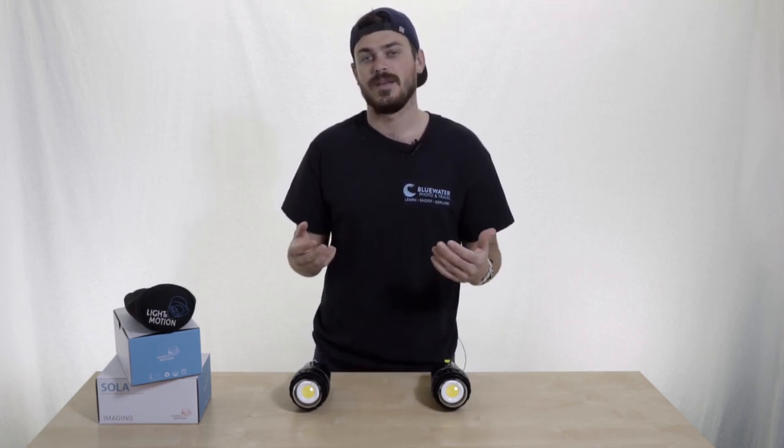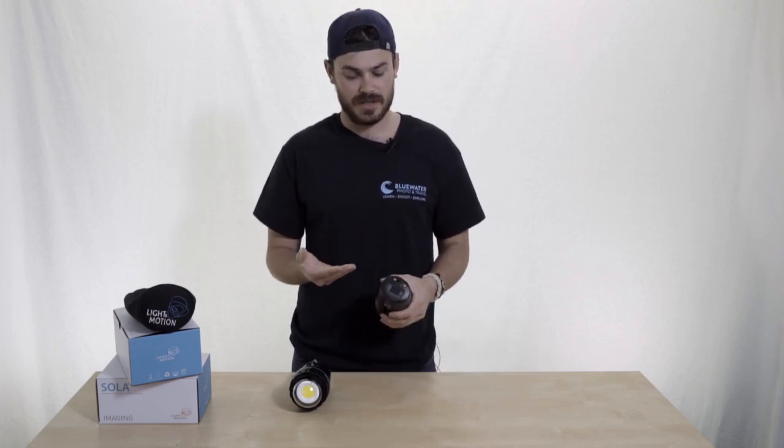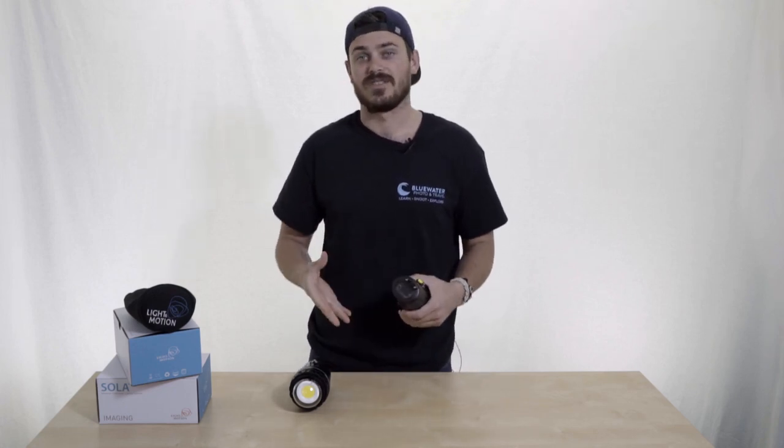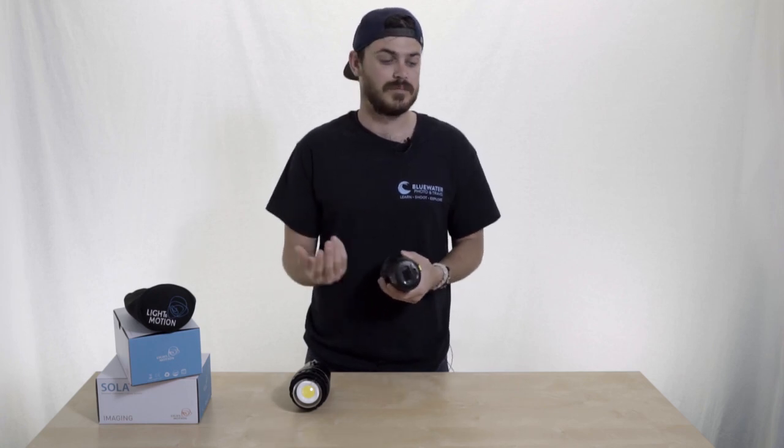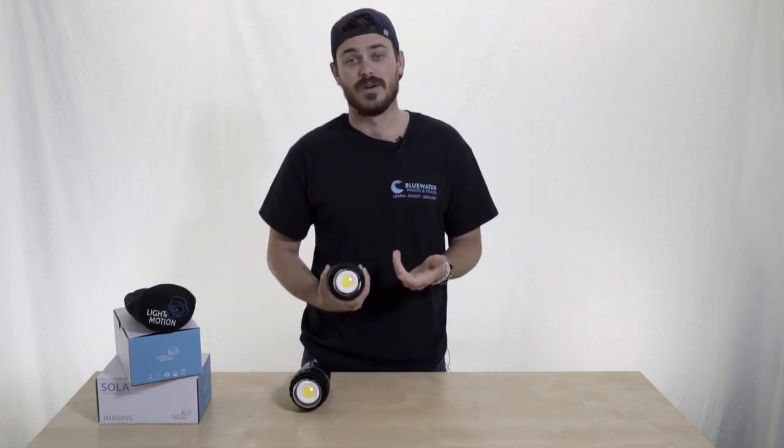These lights both have a 110 degree beam, which is really nice. They have that awesome Light and Motion charging ability, which means you can just charge the light from the outside. You don't have to take it off and take batteries out and recharge the batteries. You can just charge them right here on the light itself, which also protects the inside of the light.